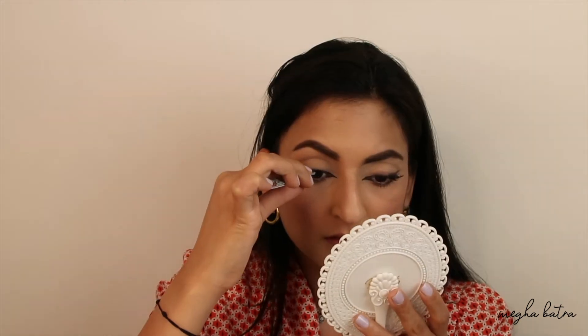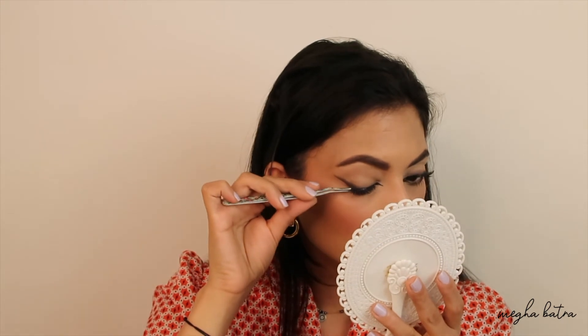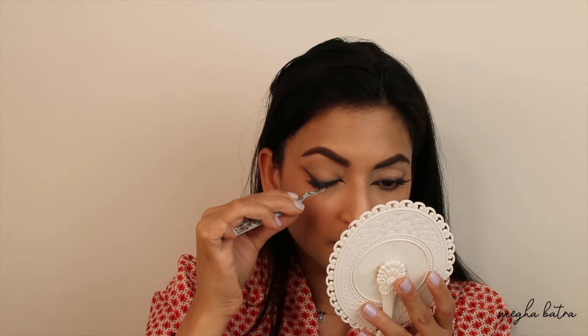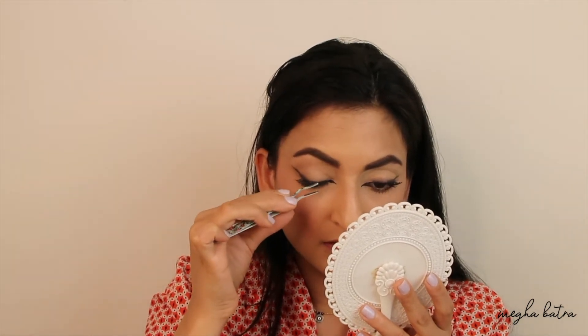For the lashes, we need to apply from the center of the lids and not from the inner corners — otherwise it'll look like a regular eye, but today we're doing foxy eyes. I've cut my lash into two and I'm going to use the back side of it. When I'm applying my lash I'm going to place it on my natural lash line from the center of my lid, but as I go towards the back I'm going to lift it a little bit over my natural lash line so it gives a lifted and angular look.